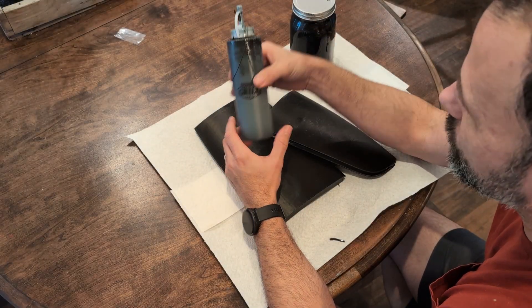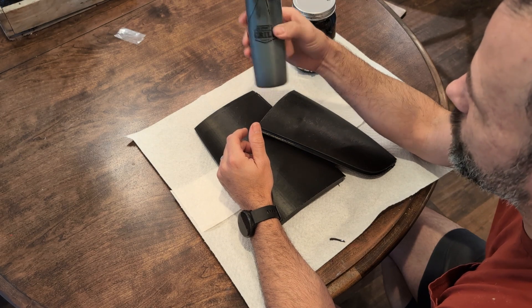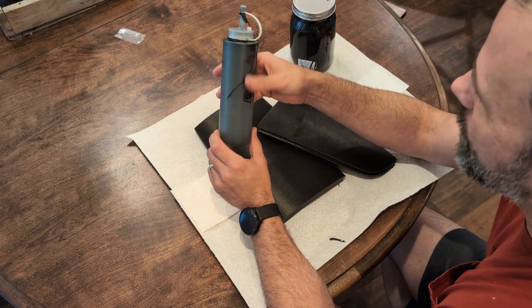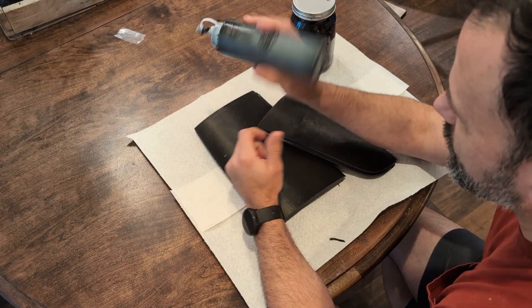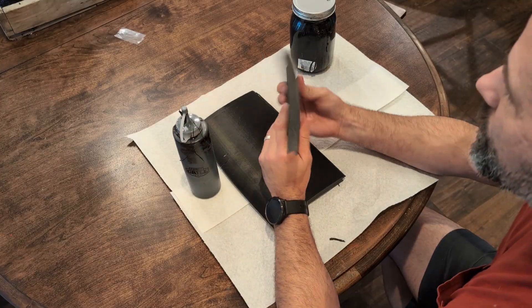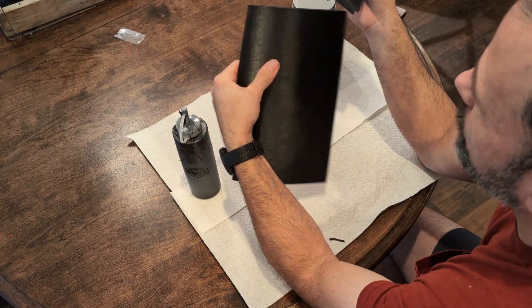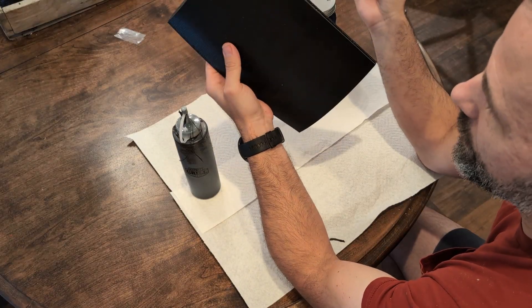Whenever I'm using it to attach panels, I'll pour it into one of these condiment bottles — these are awesome. It makes it so much faster and neater than using a q-tip earlier. You can squeeze this out and get the joint really quickly.